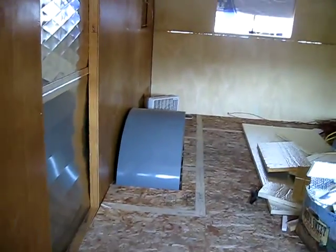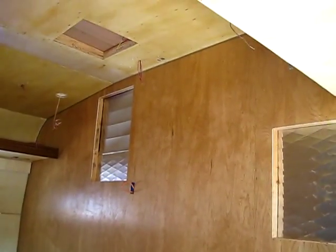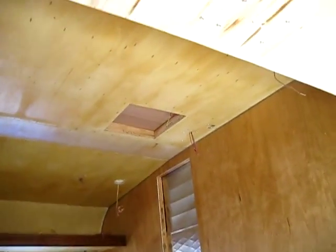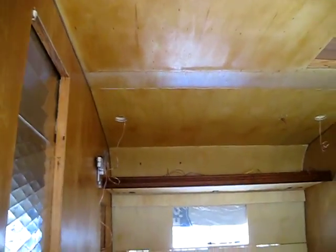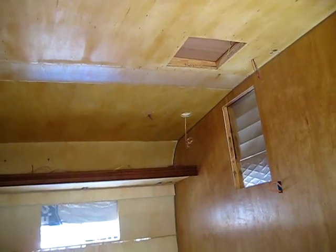Got the LCD flat panel TV mount back there on the wall. Got everything wired up — all the wires are sort of hanging where the appliances get tied in. Have good continuity through all the wiring and so forth.